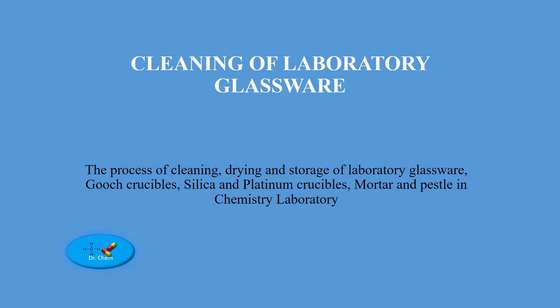Our focus is going to be on the process of cleaning, drying, and storage of laboratory glassware. In this discussion we are also going to include Gooch crucibles, silica and platinum crucibles, and mortar and pestle in a chemical laboratory.